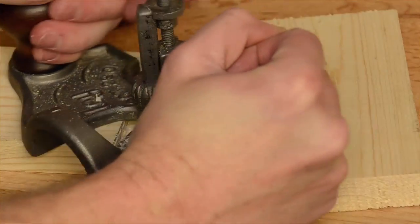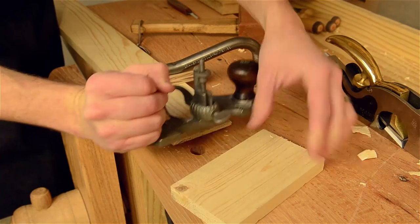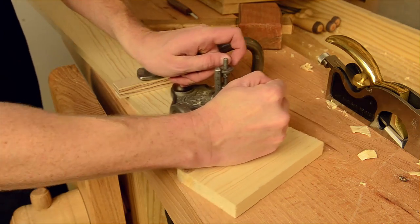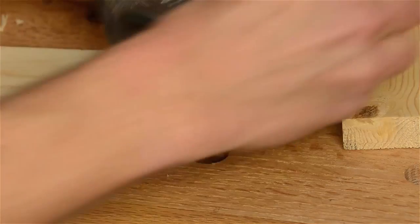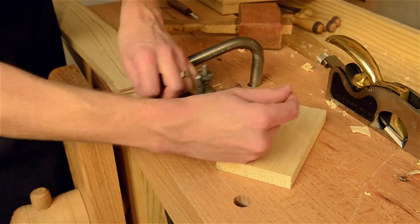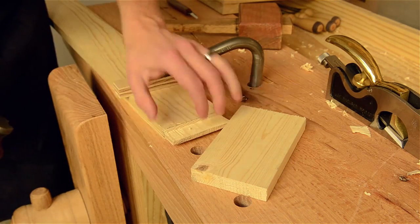But you get the idea. What it does is this router plane will go to a uniform depth so that it will fit perfectly in your mortise. And you can see I tore out this other edge — maybe you can see it — because I knocked it out there. That's because I didn't take the time to come from the other side to avoid the tear out. So just don't make that mistake.